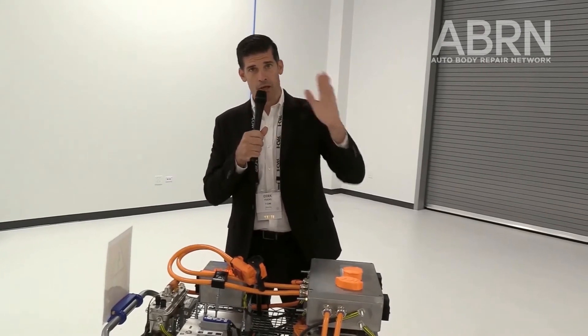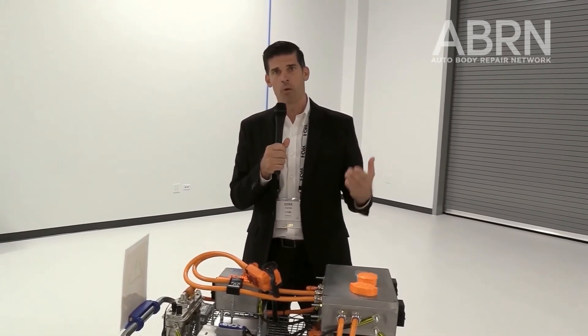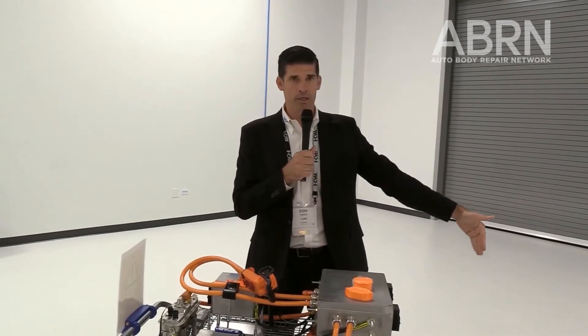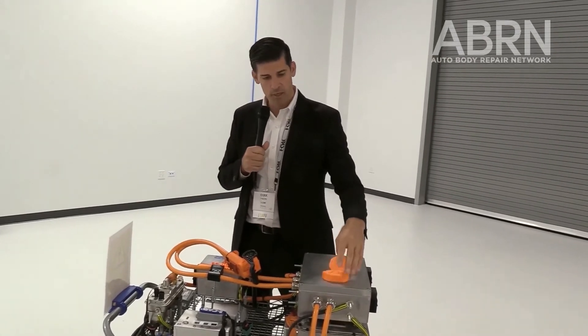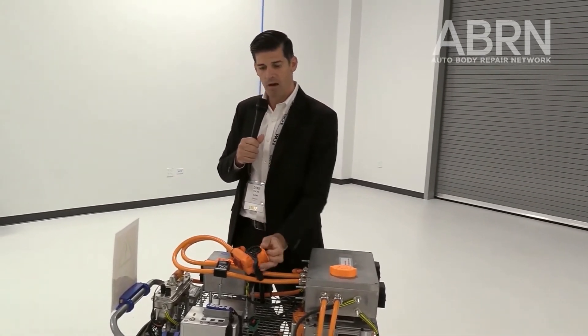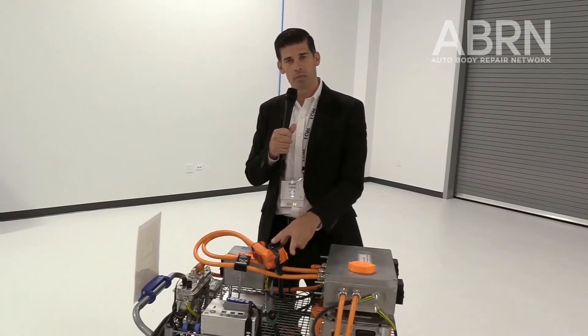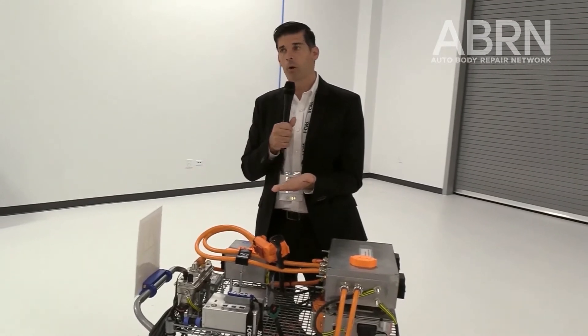This room is called a lab — a laboratory — and in regards to the cleanliness of the necessary work environment, we have to push our industry toward that standard. It can't be happening that someone nearby is grinding something or welding something. We have to have isolated areas for electric vehicles and make sure those connectors are covered so no dirt or dust gets in.